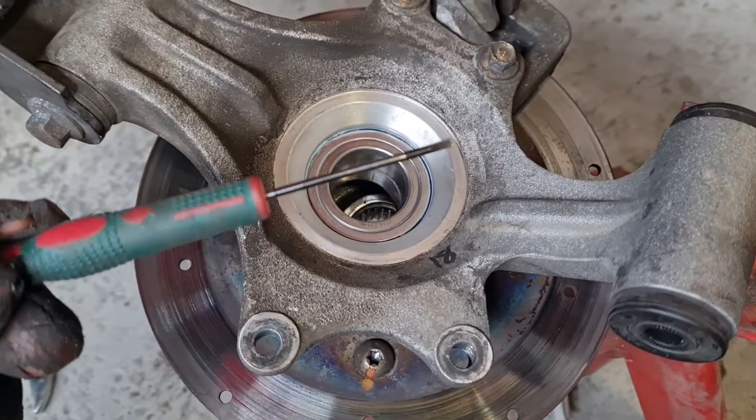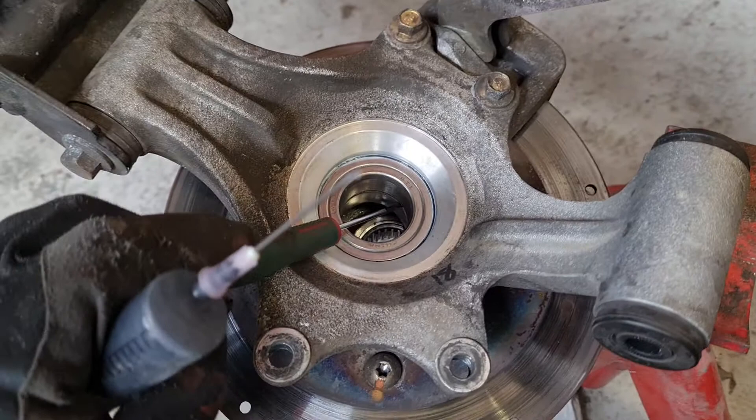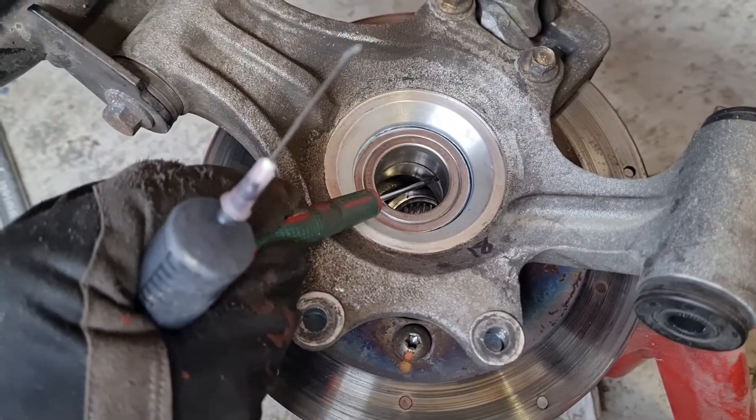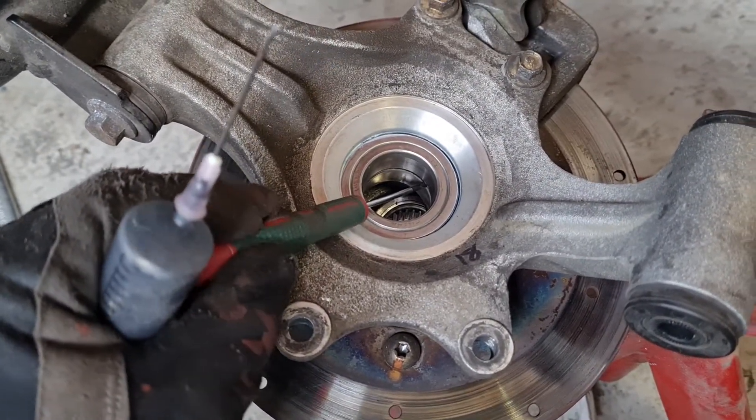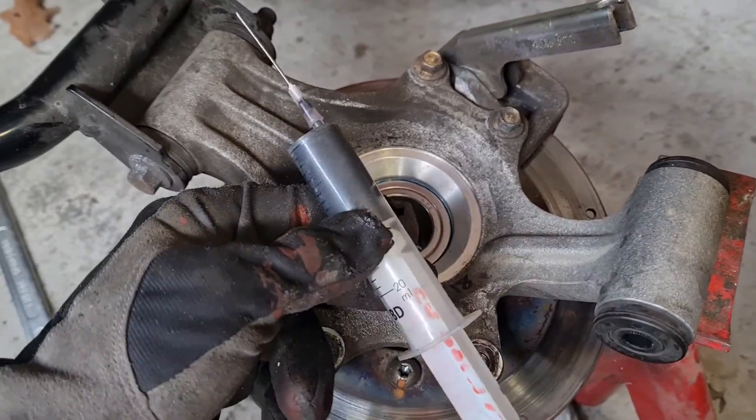So if you take a tiny screwdriver like this one, put it in the groove and just turn a little bit, you'll see they come apart. What I do is take a syringe needle and fill it with a little bit of grease.